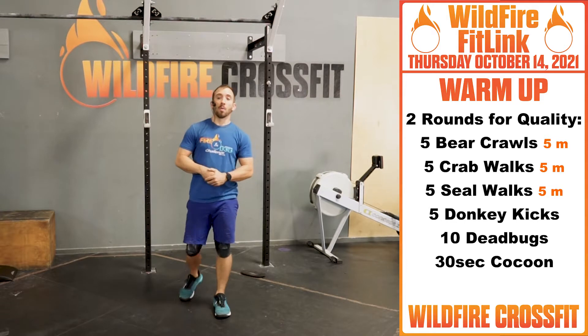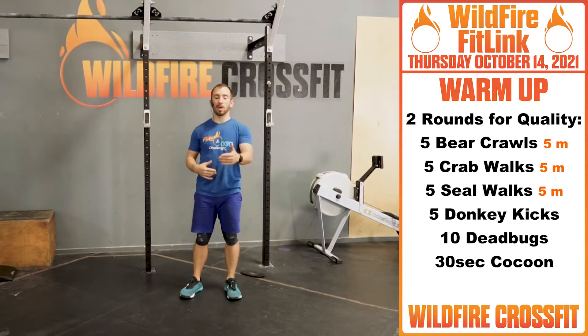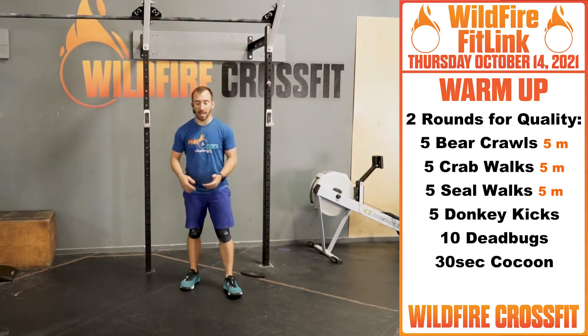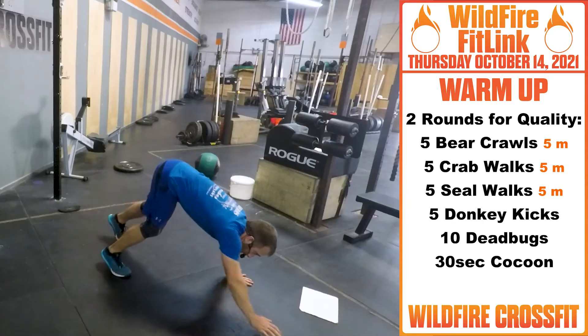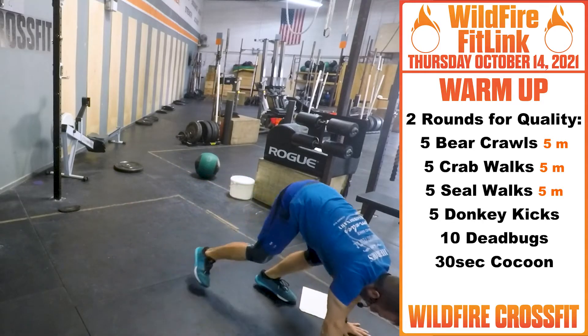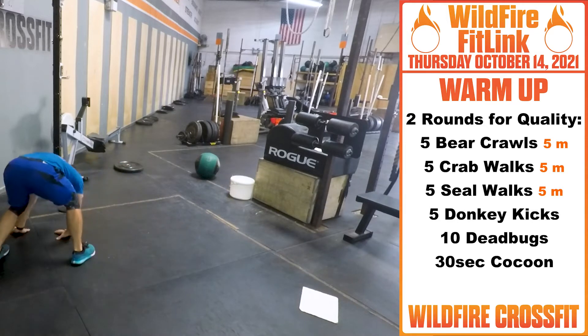We're starting off with five bear crawls at five meters — basically the end of your box or about five to ten steps. We're going in nice and controlled: five, rotate, two, and so on.